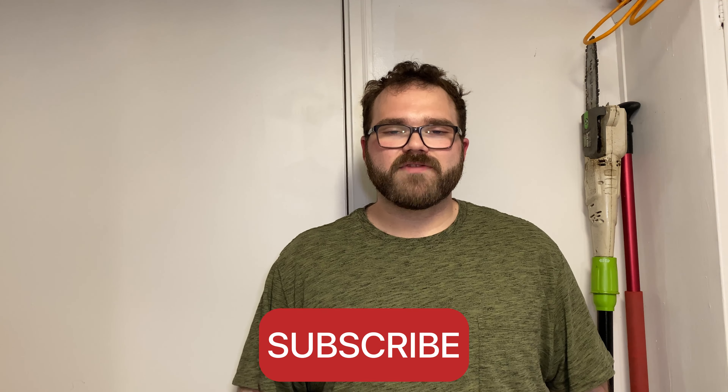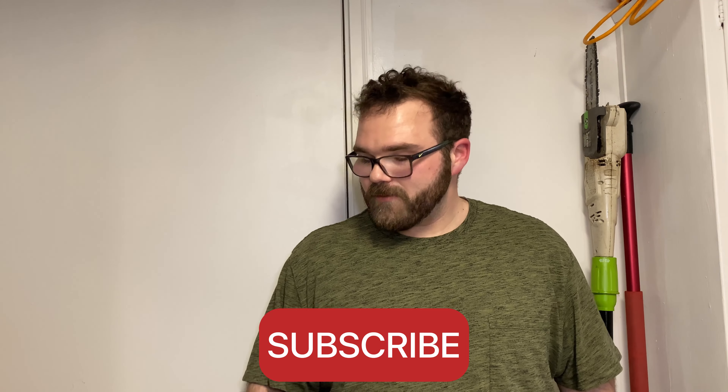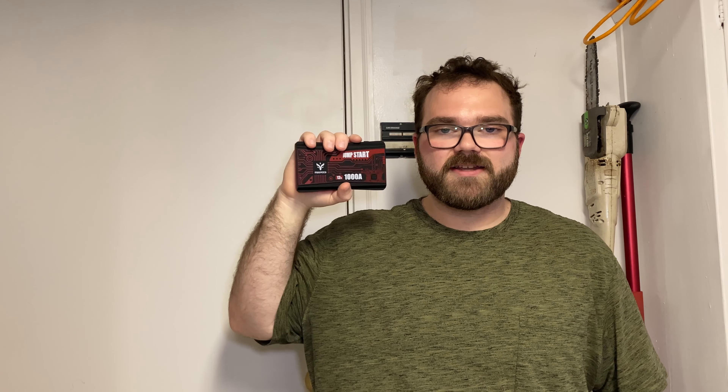Hello everyone, welcome to the Wilderness Off-Road channel. Today we're going to be talking about a jumper pack. If you watched my last video — go check it out — I briefly mentioned how beneficial jumper packs can be, how much time they could save you and potentially money. Today we're going to be talking about the FoxPeed A10 jumper pack, which is also a battery bank with USB ports. I'll show you how easy it is to use on a completely dead battery.